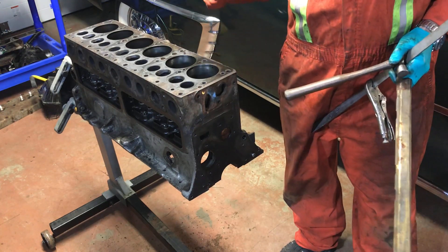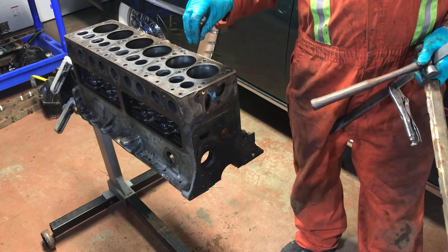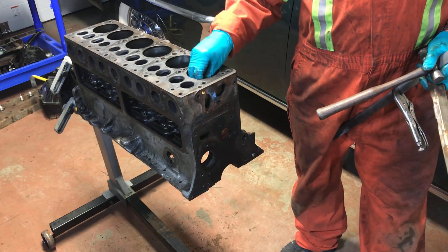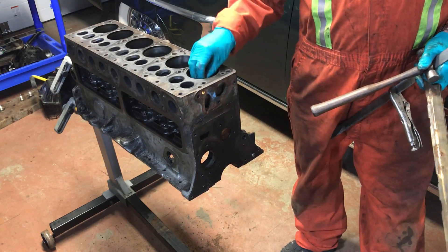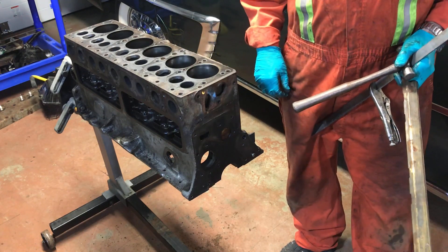I've learned that I have stock original bores and my crank has never been turned — it's all original. I have every reason to believe this is the first time this engine has ever come apart since it was new.